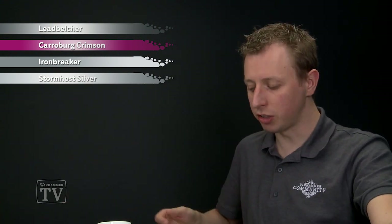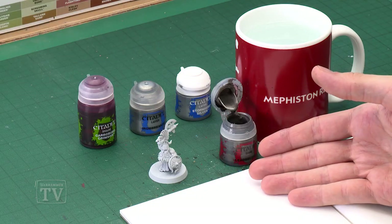For this example miniature I'm starting from an undercoat of Korax White, because Korax White is a great undercoat for these miniatures. It's always good for a miniature where there's lots of flesh showing, but you can do this from any undercoat colour that you want to.